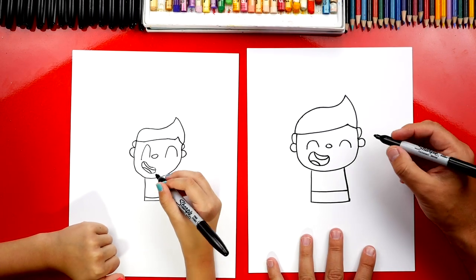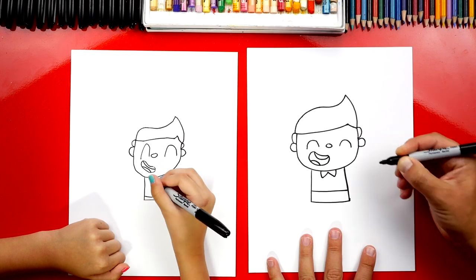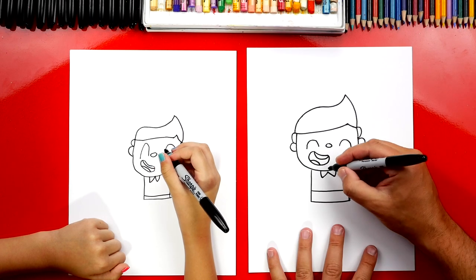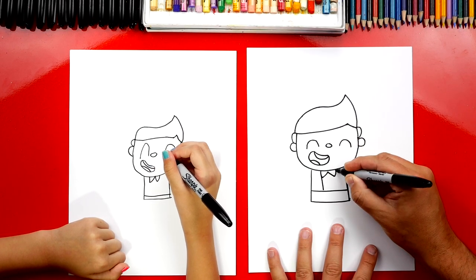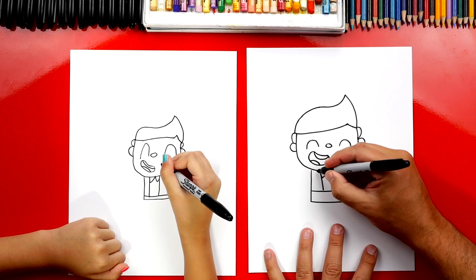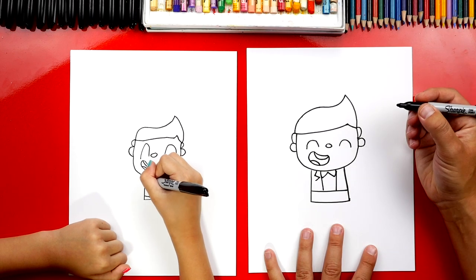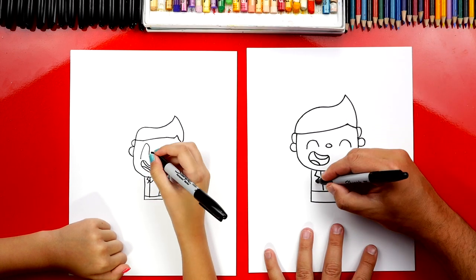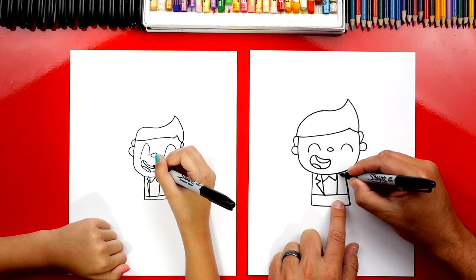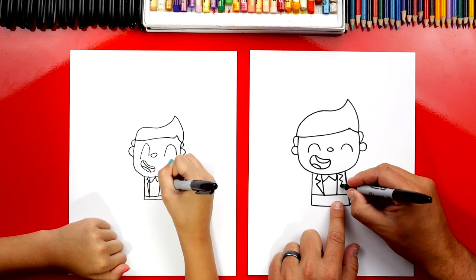Now let's draw his bow tie. We're going to draw a W shape — come down, back up, down, and then back up. Now we can draw his jacket — a line coming down on each side of his bow tie. Then let's draw the collar: a short diagonal line coming down, then a sideways V, and connect that down to the bottom. Let's do the same thing on the other side — short diagonal line coming down, then a sideways V, and connect down at the bottom.